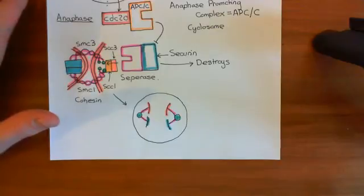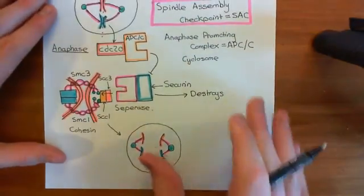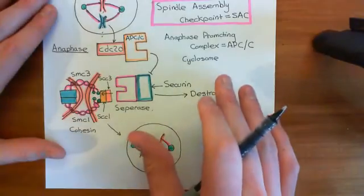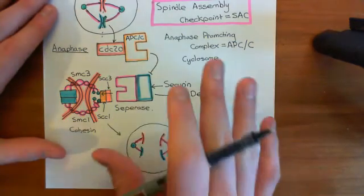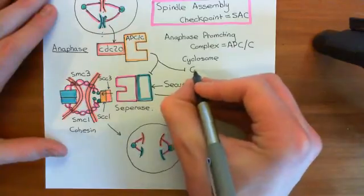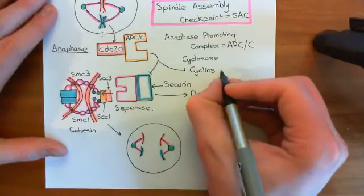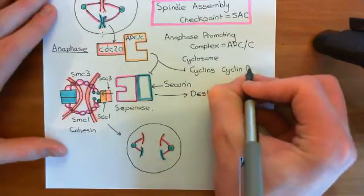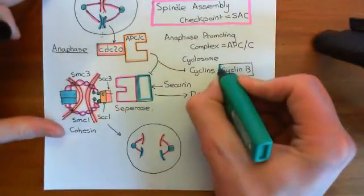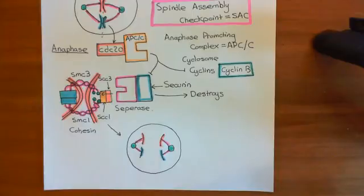Anaphase is governed by the anaphase-promoting complex slash cyclosome rather than by the MCDK. In fact, when the APC/C becomes active, it results in the inactivation of the MCDK enzymes and not just MCDK — it results in the inactivation of all CDKs still active at this point. The reason is that the anaphase-promoting complex targets not only securin for destruction, but also cyclins for destruction. The main one still around at this stage is cyclin B, which was bound to CDK1 to make the MCDK. So cyclin B is destroyed, CDK1 is no longer active, and MCDK is inactivated.